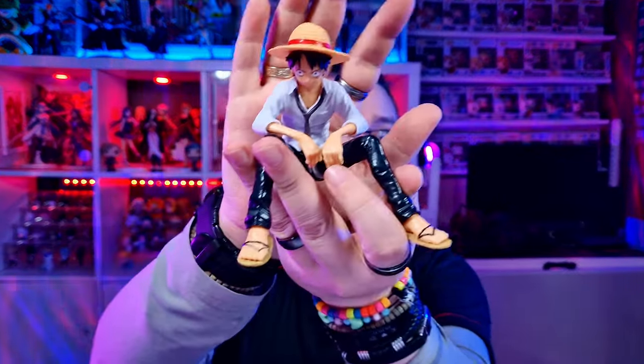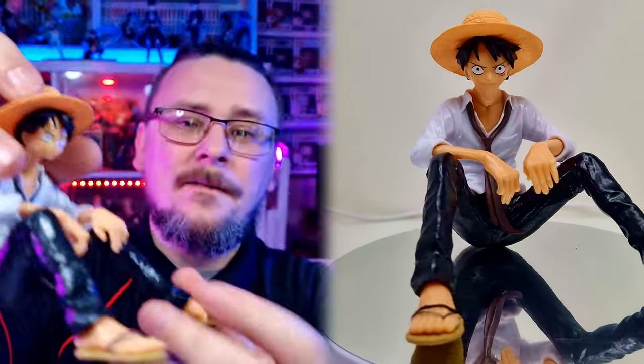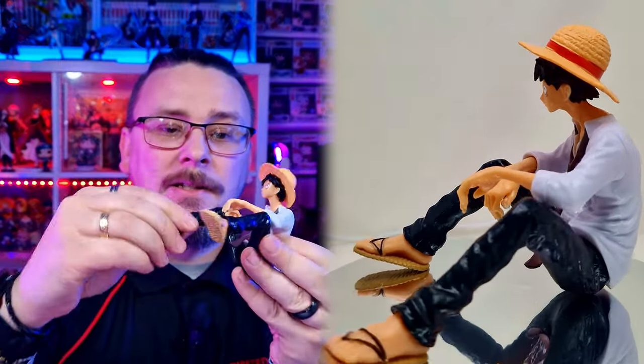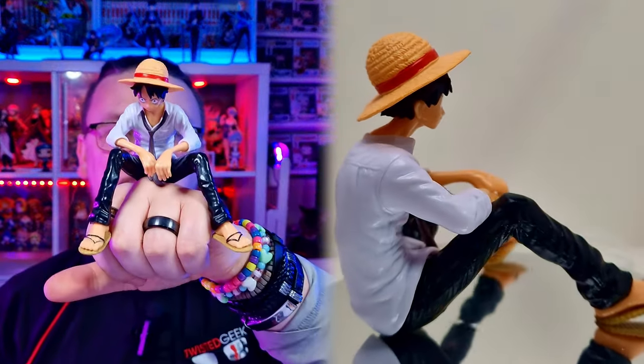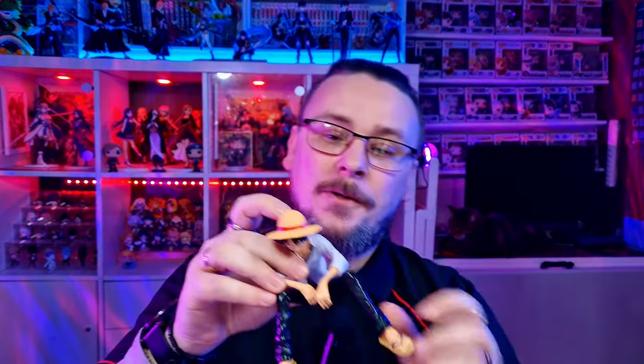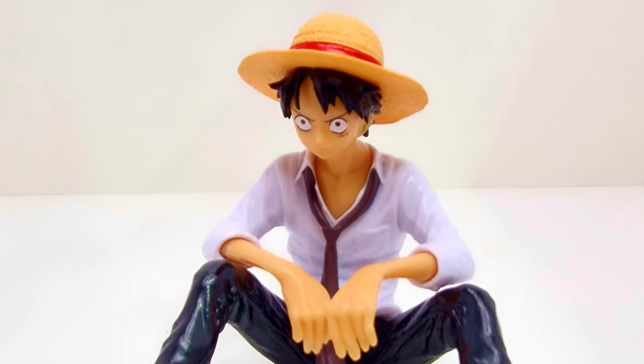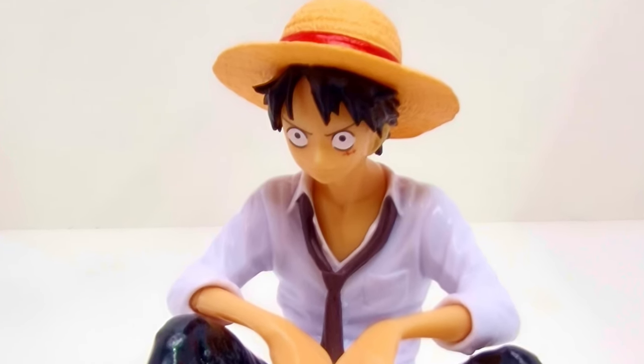Here's Monkey D. Luffy. I'm not too sure about that face. He is very shiny — the paint work is very, very shiny. Very flimsy little pieces, but he himself is pretty solid. He is what looks like a noodle stopper, so you'd sit him on top of your noodles to keep the lid in place while they're steaming. He's actually not too bad — I've seen much worse and I've seen faces be horrendous. But Monkey D. Luffy is looking pretty damn cool.